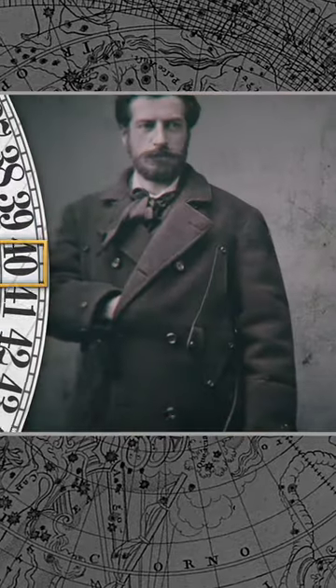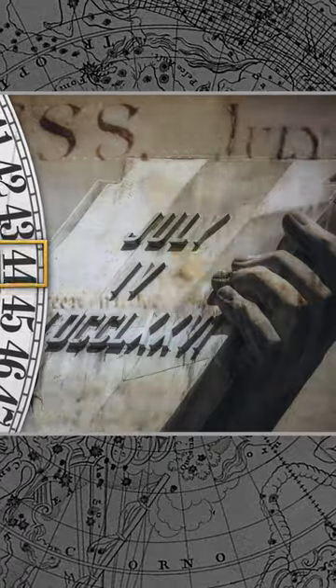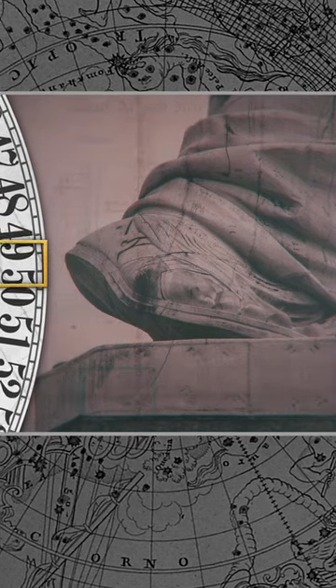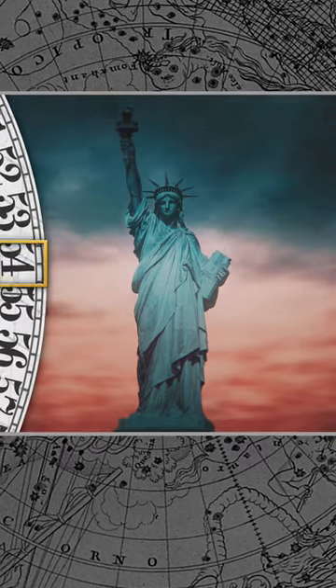Reluctantly, Bartholdi agreed that a tablet to represent the Declaration of Independence would be held prominently. But he didn't get rid of the chains altogether. Instead, he tucked them away, almost out of sight. And there they remain — what many people believe to be a symbol of America's enduring struggle for racial equality.